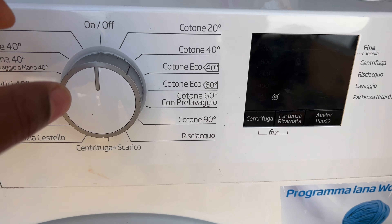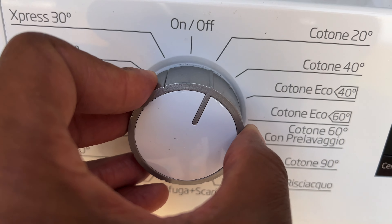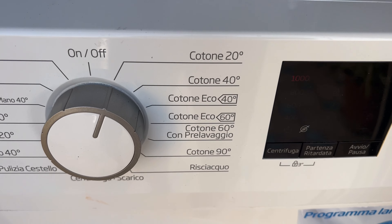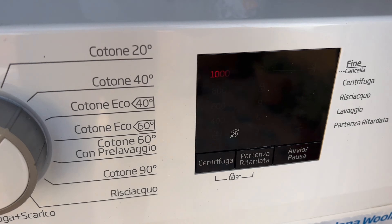I'm going to make my selection now. Cotton 20 is generally a cold wash, but I want warm, so I'm going to select cotton at 40 degrees Celsius.